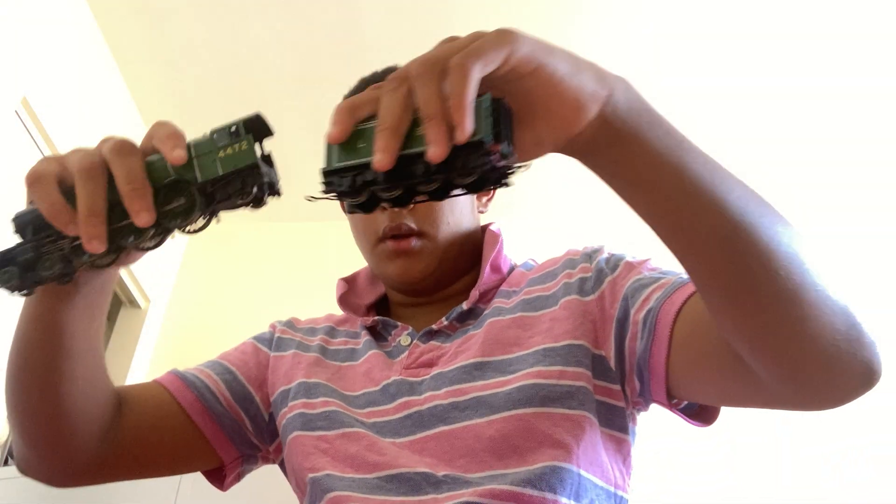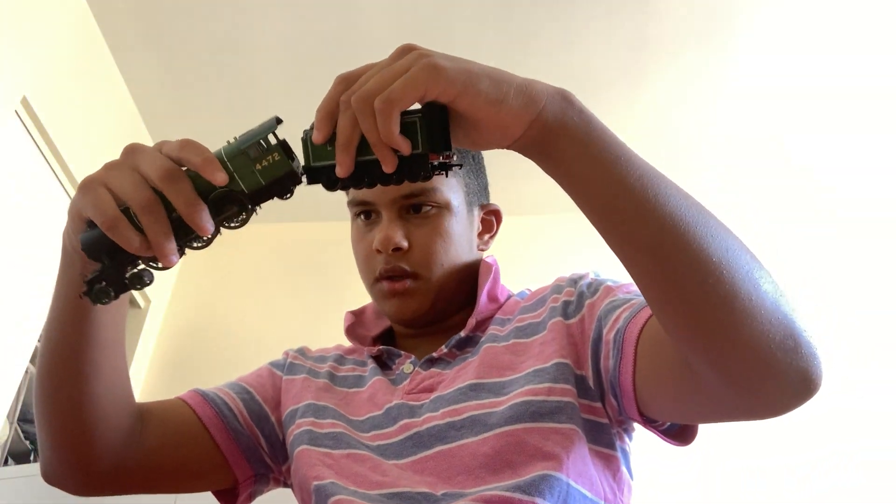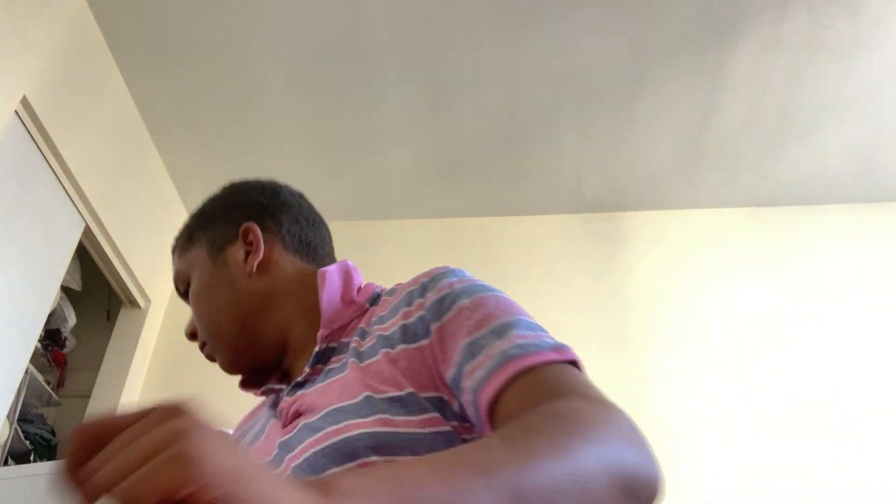Not compared to Flying Scotsman. You can literally just attach it here and then take it off. Well, that's because it's a heavy railroad. This one is just a regular Hornby. We also got some tracks.